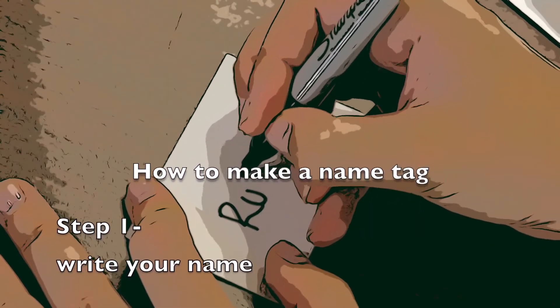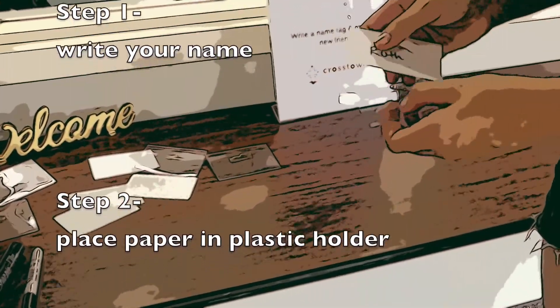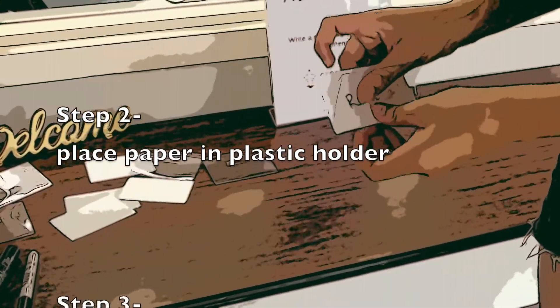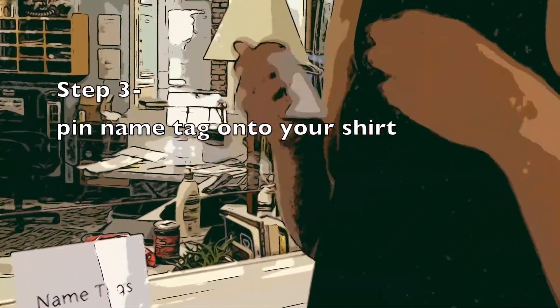Step 1: Write your name. Step 2: Place paper in a plastic holder. Step 3: Pin nametag on your shirt.